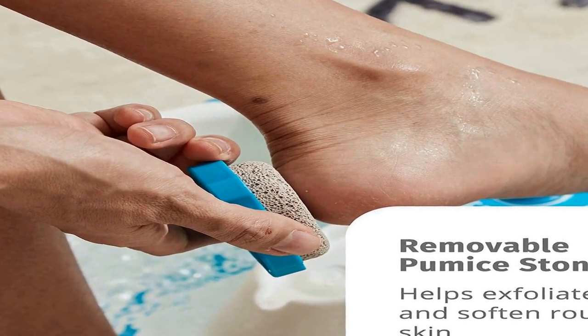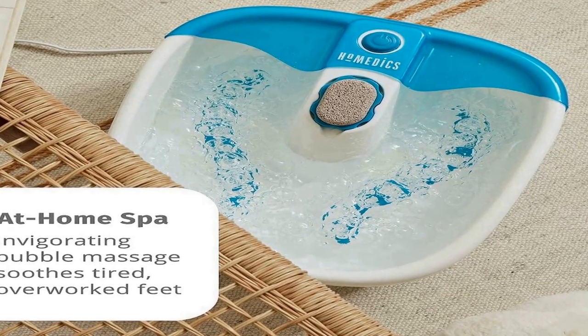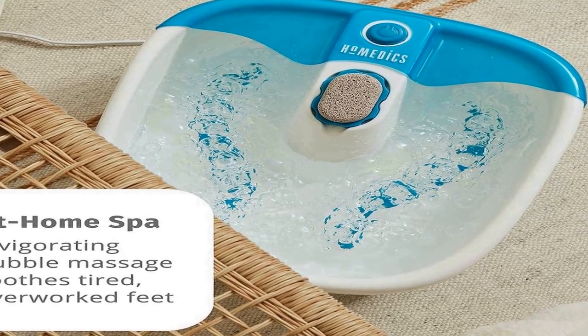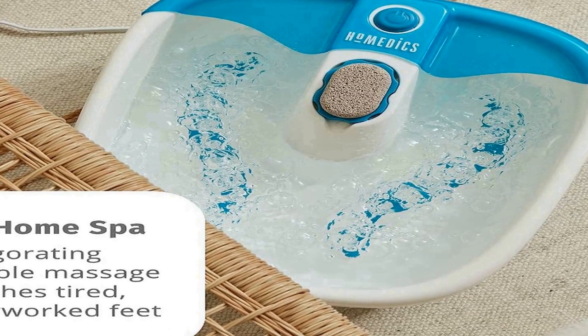Pamper your feet and shape them to perfection with the included callus removing stone. Splash proof: the foot spa was designed with an integrated splash guard that helps prevent splashing and spills, making it easy to carry without worrying about spilling water, for a mess-free experience. Toe touch control: the foot spa features a convenient toe touch control that allows you to turn it on and off without getting your hands wet.